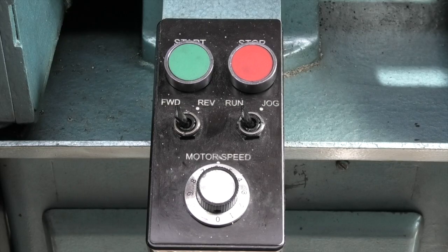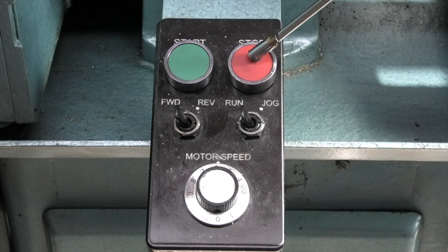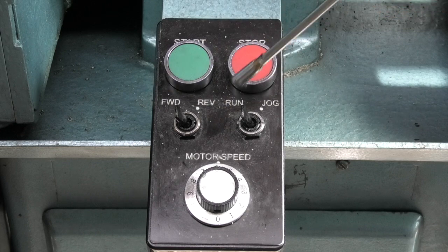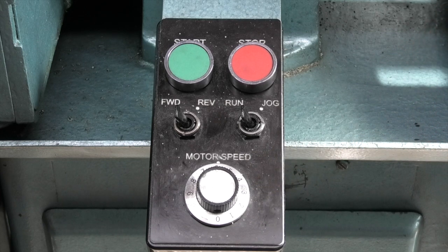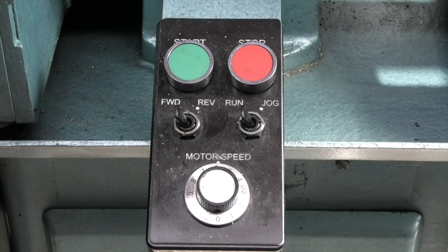With the new motor and the inverter it's controlled from this box — you have a start switch, a stop switch, a forward switch and reverse, run and jog, and this knob here controls the speed.